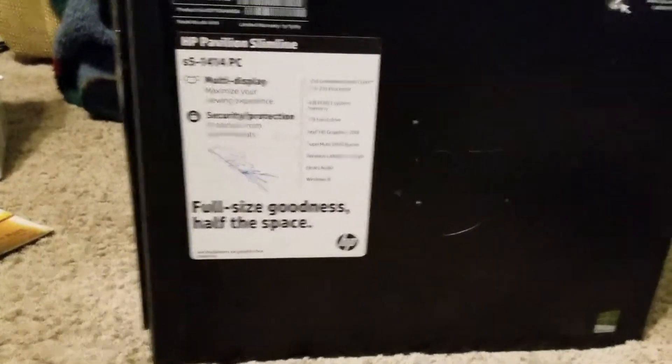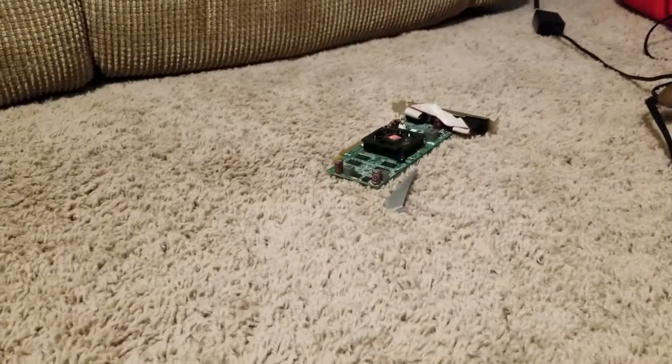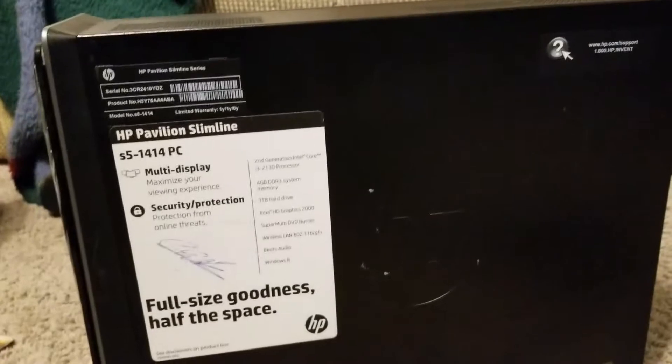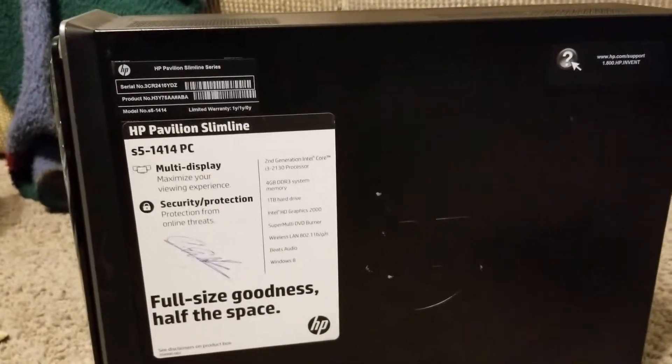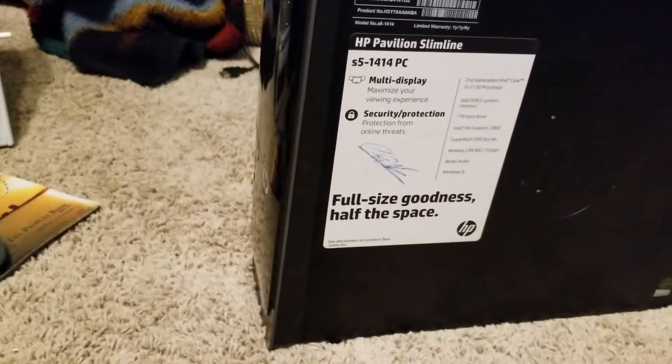That was just a quick overview of it — really nice. But like I said, somehow my graphics card does not fit in here like it should. Probably because it's a slim computer — that's probably why.